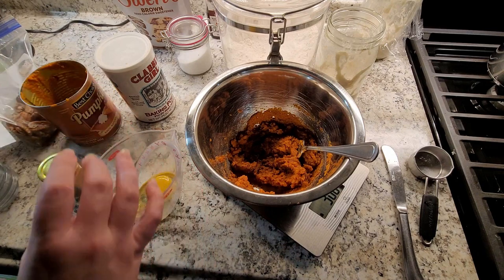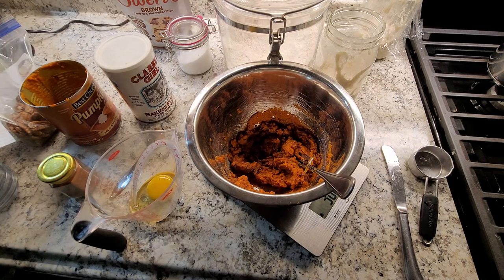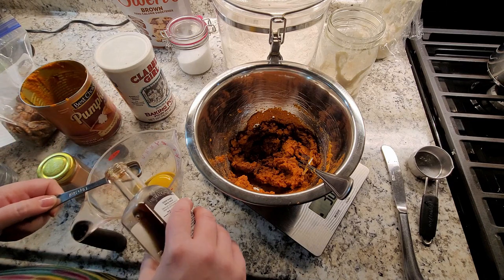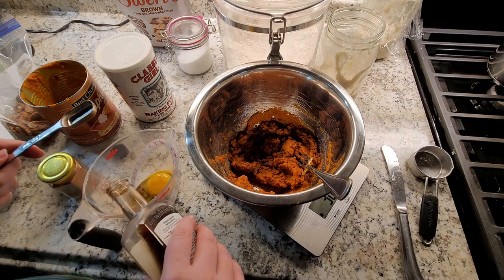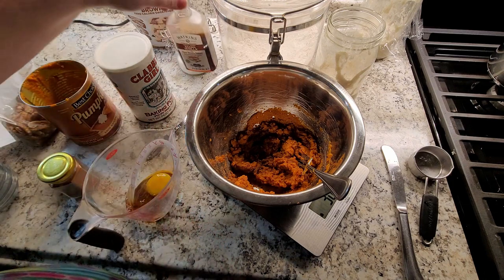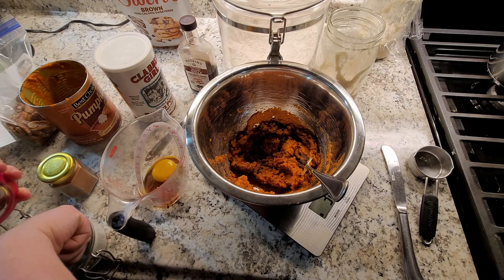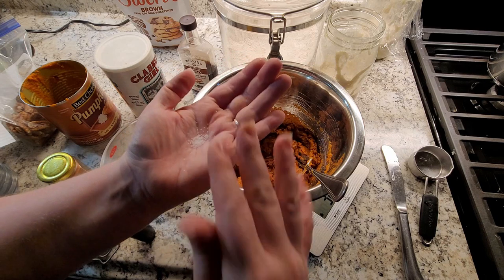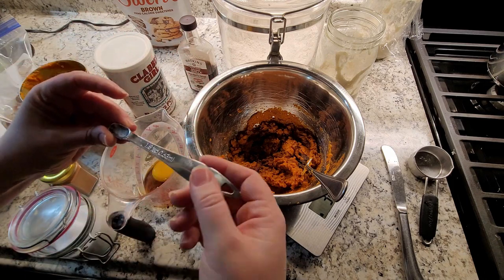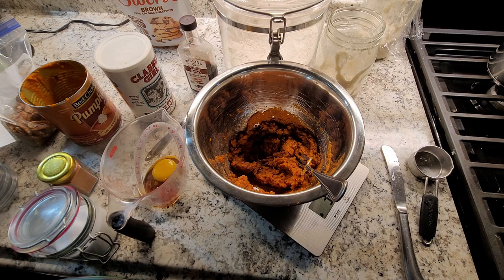We're going to do a teaspoon of vanilla — I mean, I normally just do a glug, an overflowing glug. I like vanilla. And then a pinch of salt — about a third of an eighth of a teaspoon, like ten grains of coarse salt. It's a pinch. Get that all mixed together and beat it all good and in there.